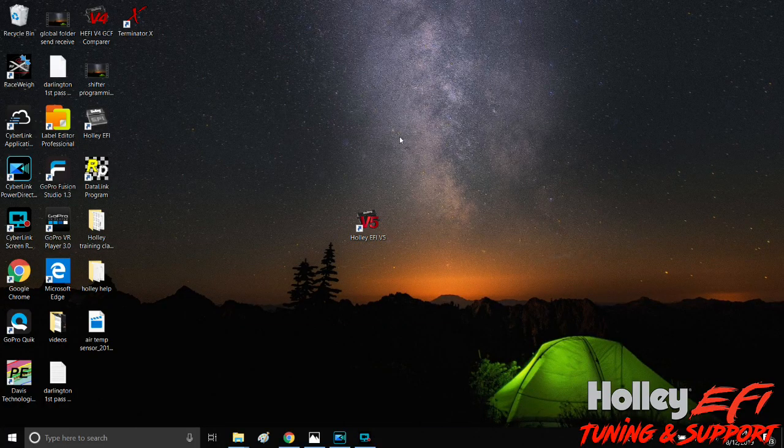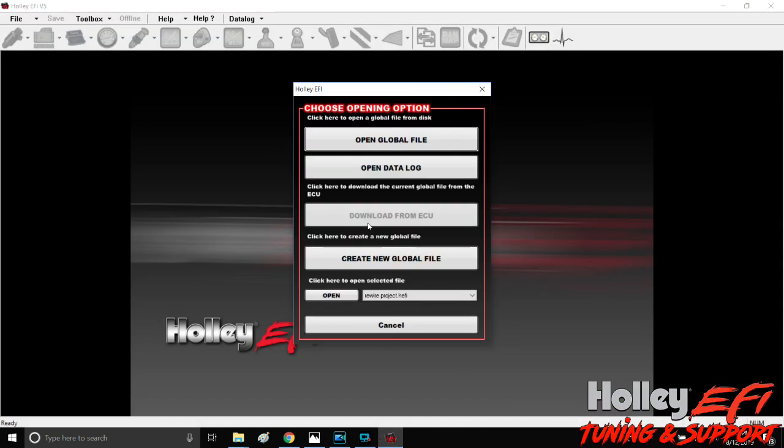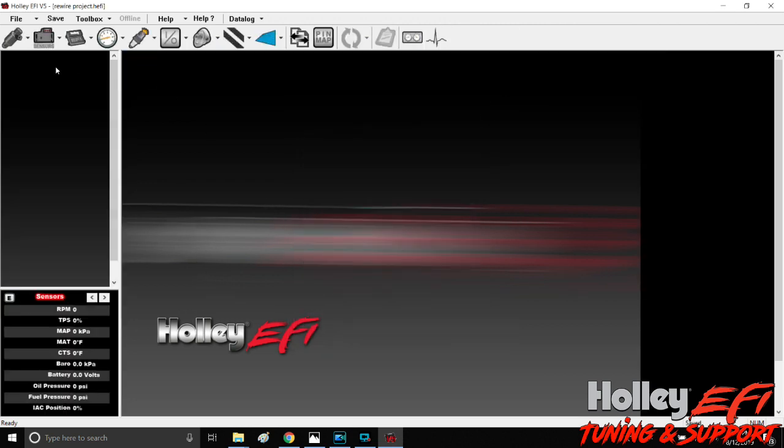Alright, so we've got our sensors. We're going to assume they're already wired up and now you need to know how to program them. Open up V5 — whatever version you're on — and open up the global folder you're working with. It's not in your custom I/O. All of your canned stuff like your fuel pressure, oil pressure, water temp, air temp, and map sensor — that's all under here in sensors.